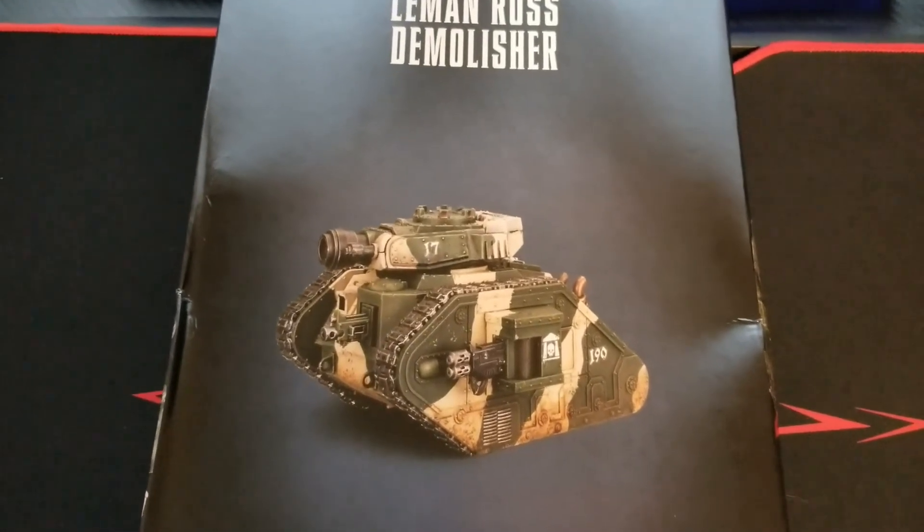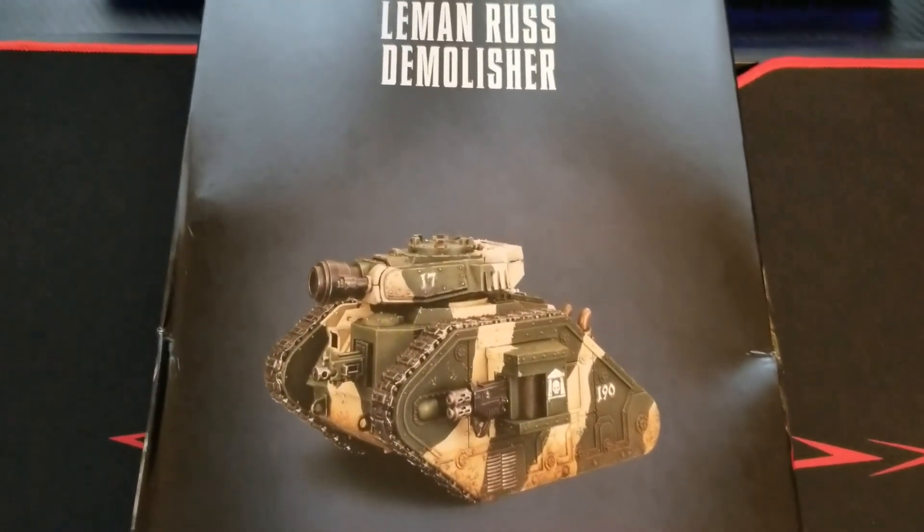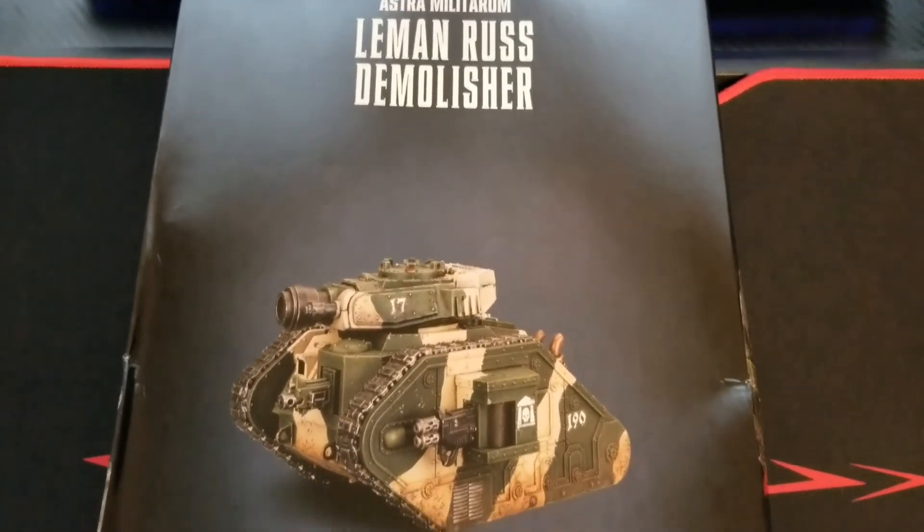What's up guys, welcome back to the channel and another 40K video. We are going to unbox a Leman Russ Demolisher for you guys today.